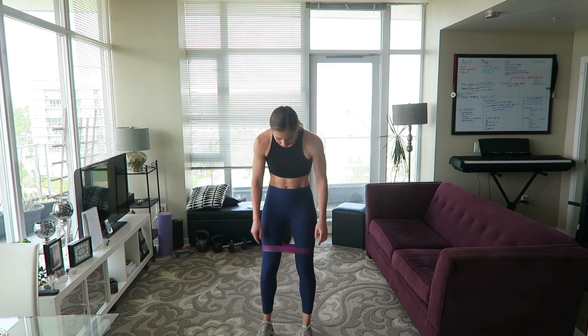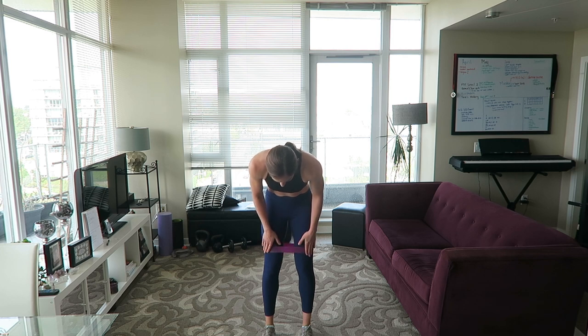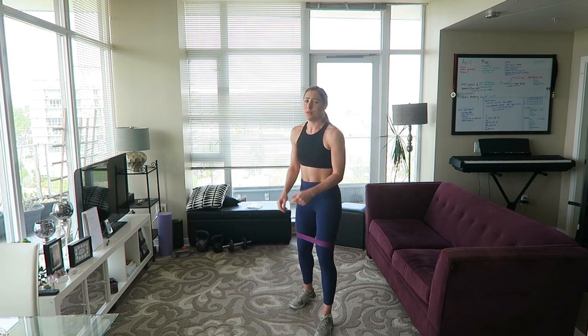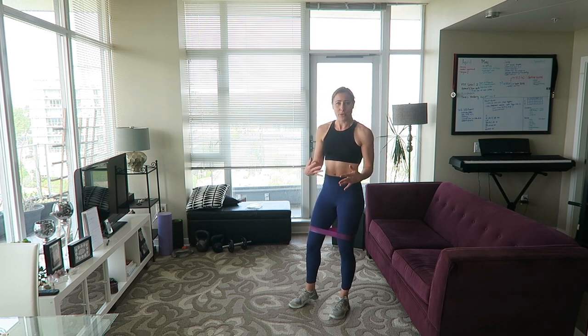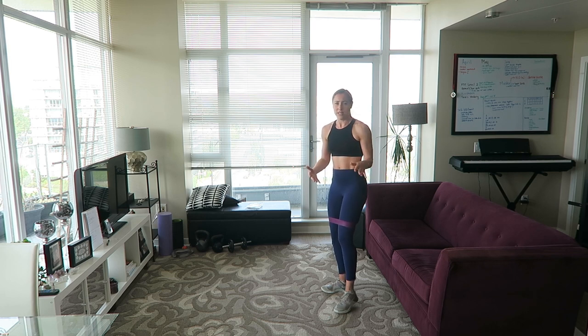Let's start by placing the band around our thighs, above the knee. I'm using the heavy band — my set came with four different resistance levels, and this is the third heaviest. I'm going to be using the same band for the entire workout. Pick the band that suits you best; I'd say try the heavy or medium band.